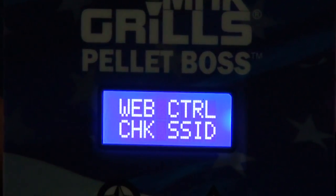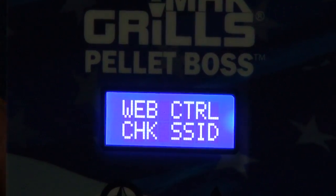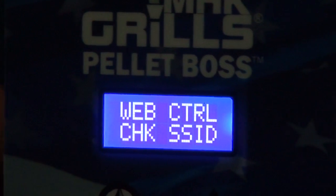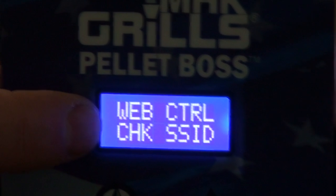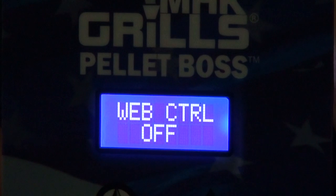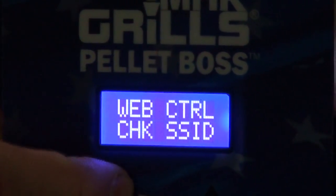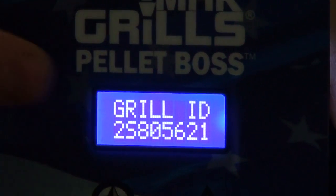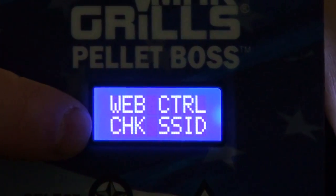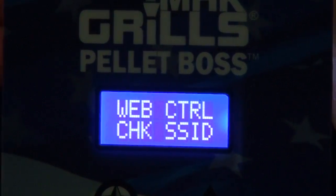Set up your passphrase and SSID first, then go to the Web Control screen and change it from Off to On. If your passphrase or SSID are incorrect, it will display 'Check SSID' or 'Check Passphrase.' Once it connects successfully, it will display 'On.' When the On stays displayed in the lower part of the screen, you're ready to enter your Grill ID into MacGrills Mobile. You will not be able to register your grill until you have a successful connection on the Web Control screen.